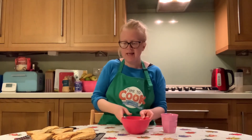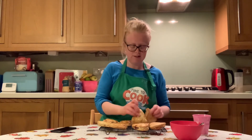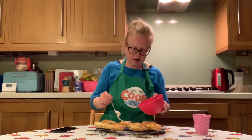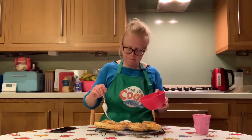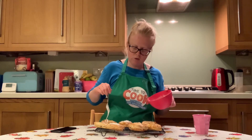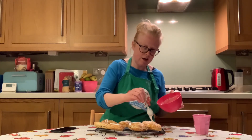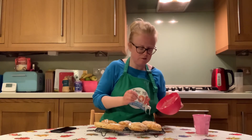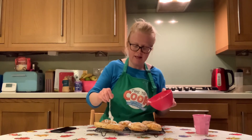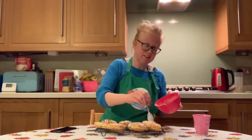Once your drizzle icing is ready and your pies have cooled, flip them back over — don't worry if they've gone a little flat, that's absolutely fine. Holding your spoon up quite high, drizzle the glacier icing over the top of your pies to give a lovely drizzle effect and keep the lines from being too thick. It is a bit messy, so you might want to pop down some non-stick baking paper on your work surface. Keep going until you've added as much or as little icing as you like.